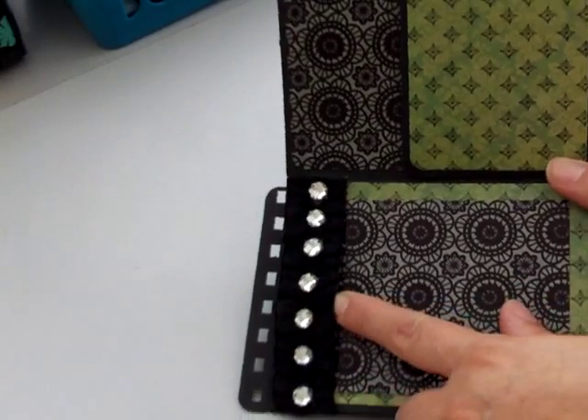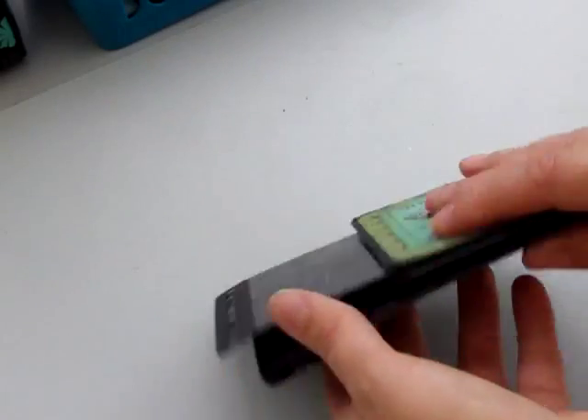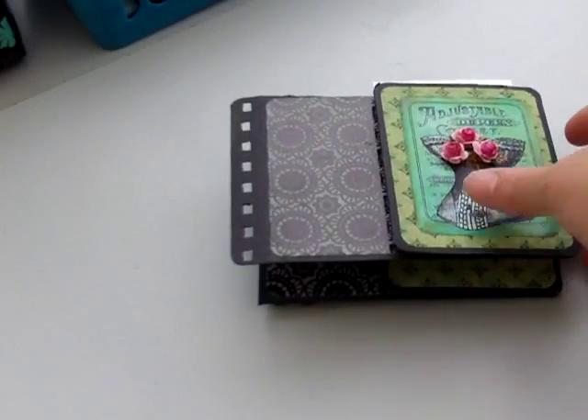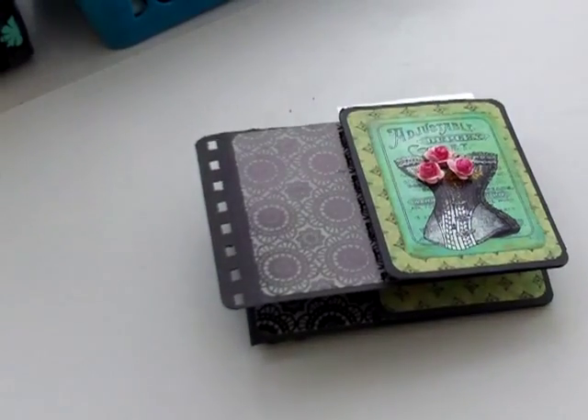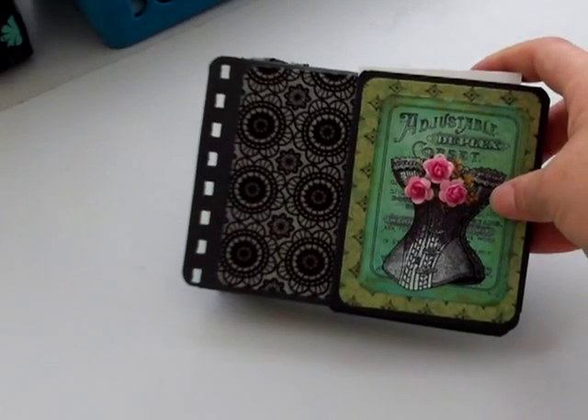And then you've got a pocket. I've put some ribbon and bling on there. And there it is. So hopefully Norma Jean will like those, and I'll be mailing them off to her today. Thank you for watching. Please leave a comment. Thank you.